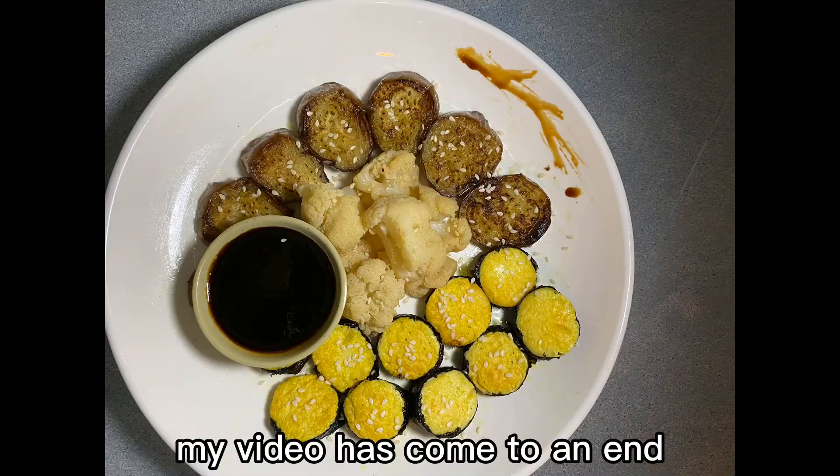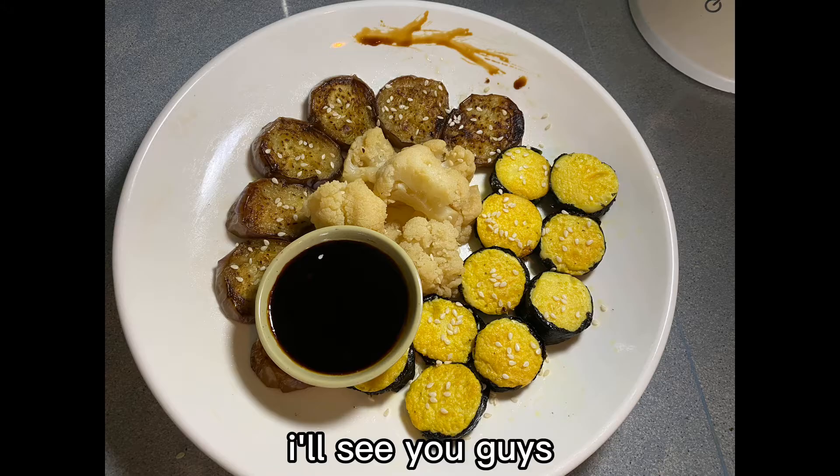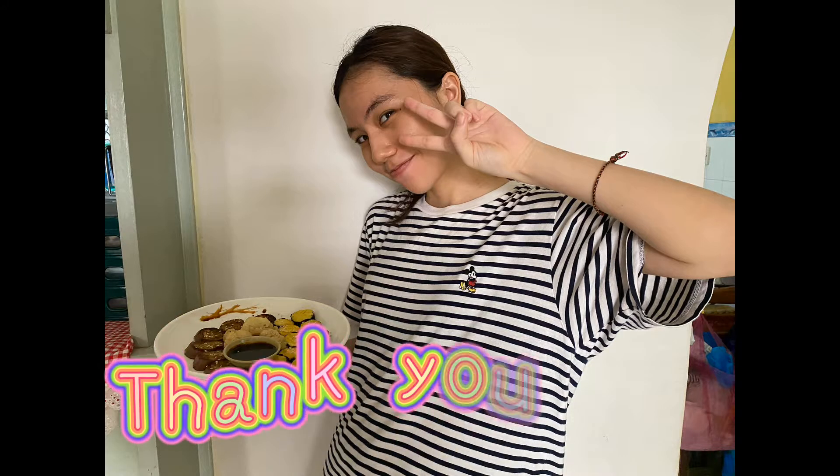My video has come to an end. Hope you guys like my cooking tutorial video. I'll see you guys in the next video. Thank you, bye!